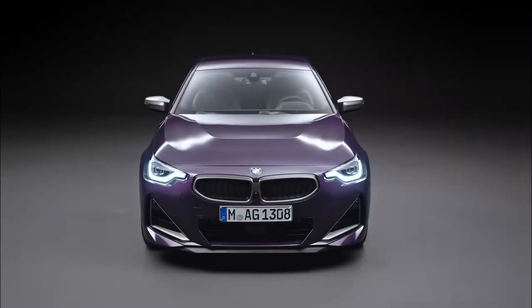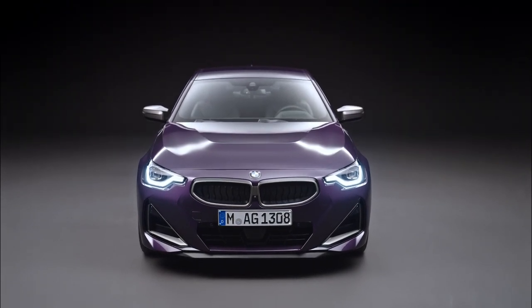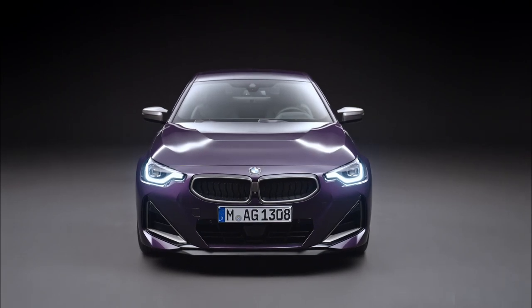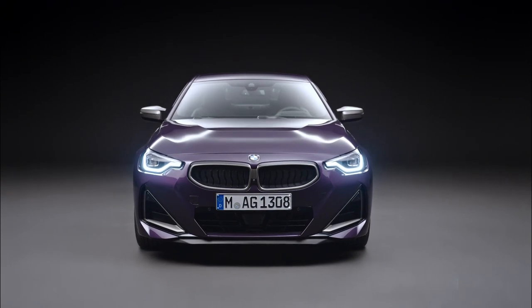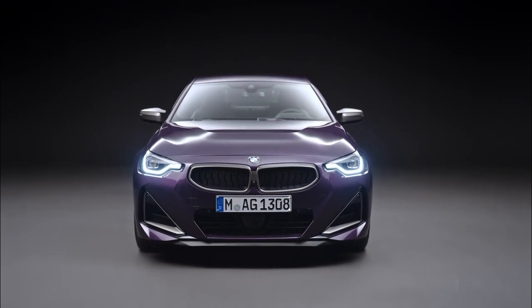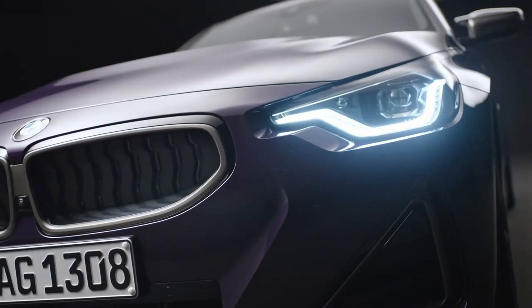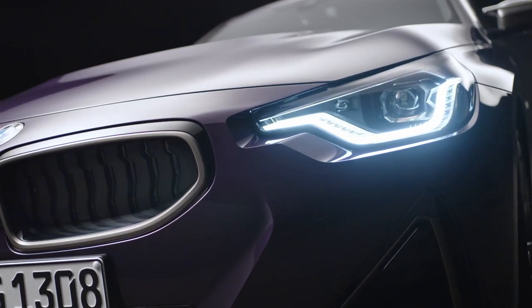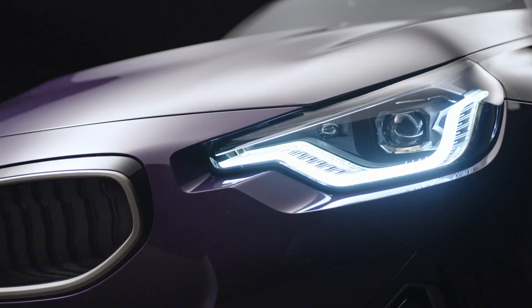So let's continue with the looks of the car. The front end here, at one glance, you may think this is a concept. But no, BMW is really putting this into production. The funny effect that this design has is that one look at it, you know it's a BMW, but it is a very unfamiliar-looking BMW. And it is mostly due to its headlights. For the first time in many years, this is a production BMW without the four-eyed look.